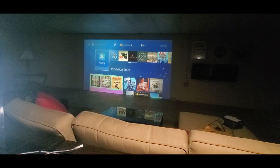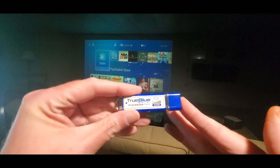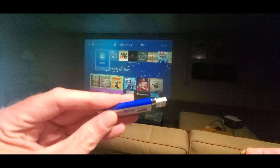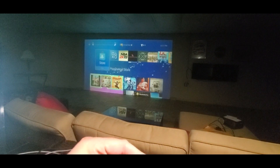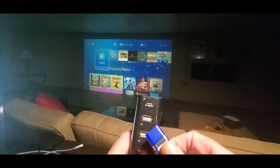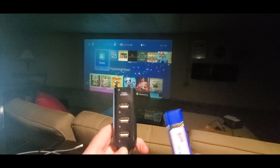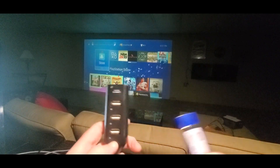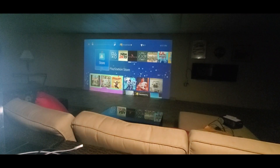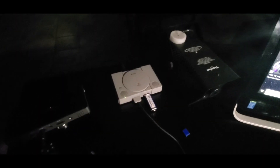They've got different editions with different games on them. Here's what it looks like out of the box — nice size USB storage there. You can use the adapter to plug controllers in as well, or plug a couple of controllers into it. I'll show you in a second — I'll be right back while I set up the PS.